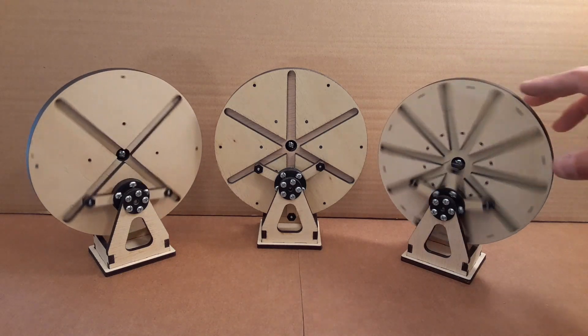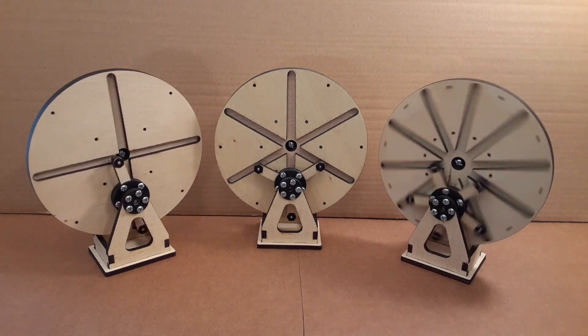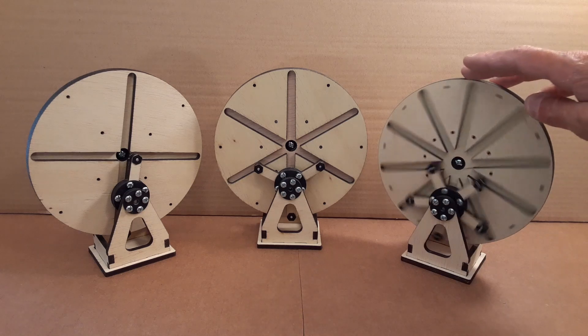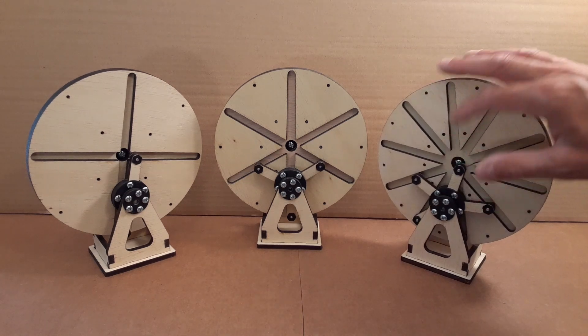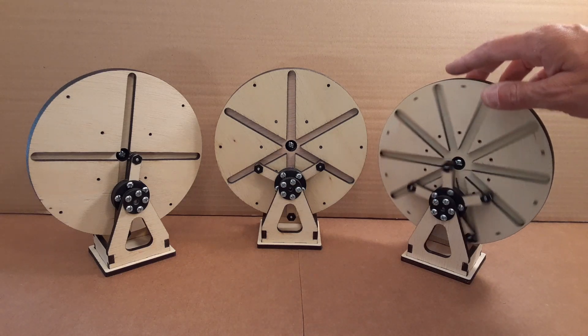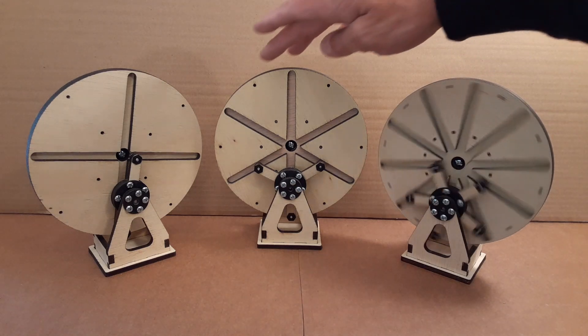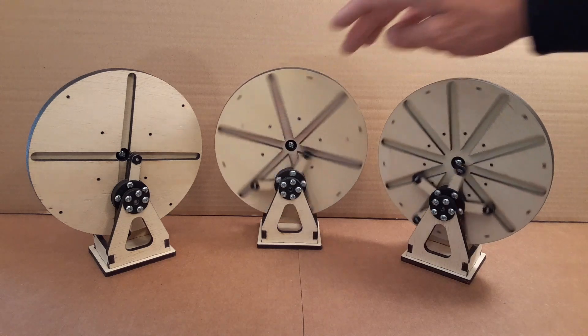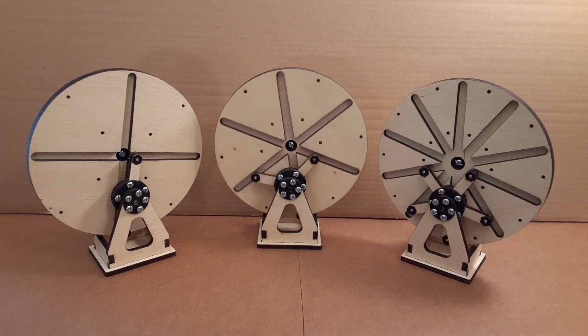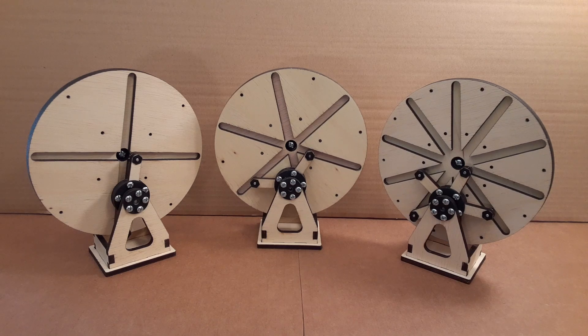That's pretty neat — you can actually go higher than five. As the number of arms goes up, the area in the middle where there's nothing gets bigger and the fasteners have to come out, but it's all parameterized so you can do that without disrupting the operation of the model. This is all shared on Thingiverse and you can download the files.